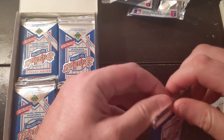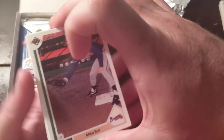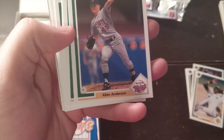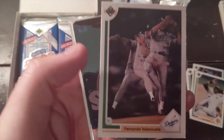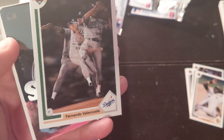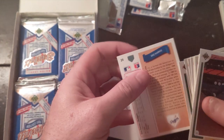Kind of a novice still at this YouTube thing, so thanks for sticking with me. It's fun; I enjoy it. But we're learning together here. Fernando — that's a cool card. Upper Deck started doing cool cards like this, and they're kind of well sought after just because they're fun to look at.